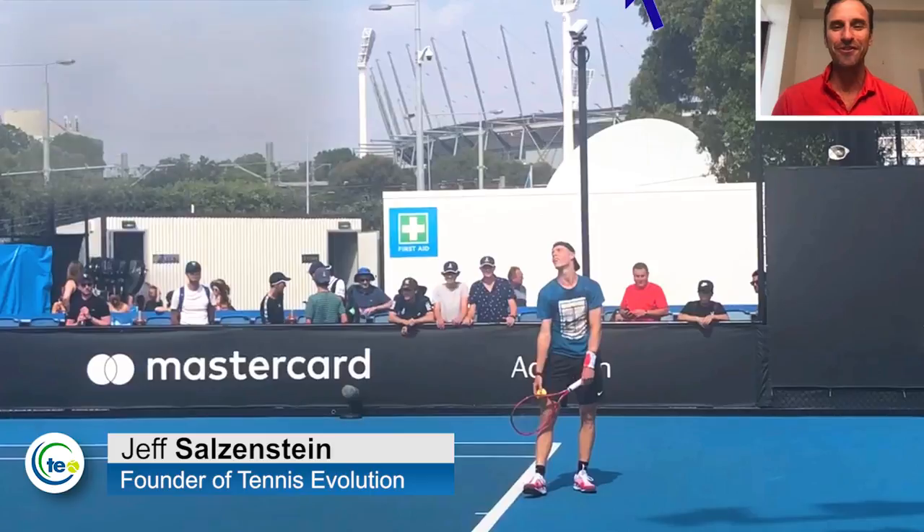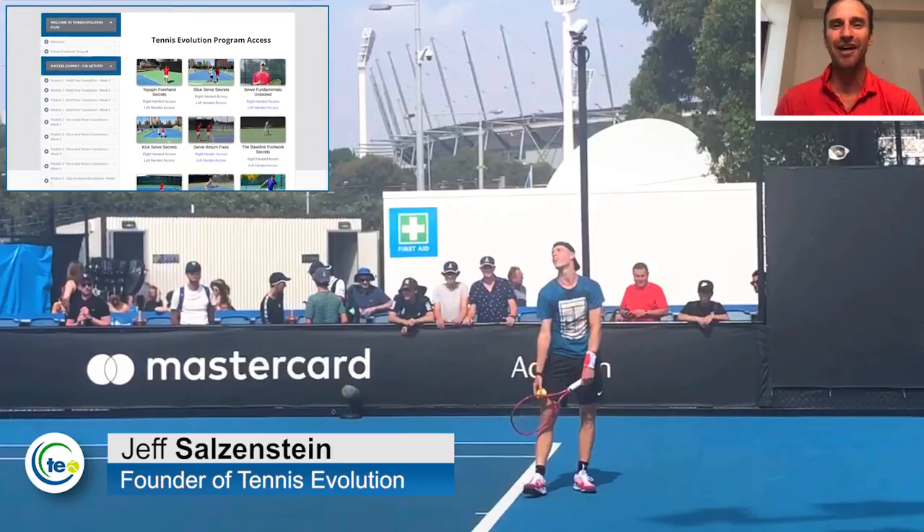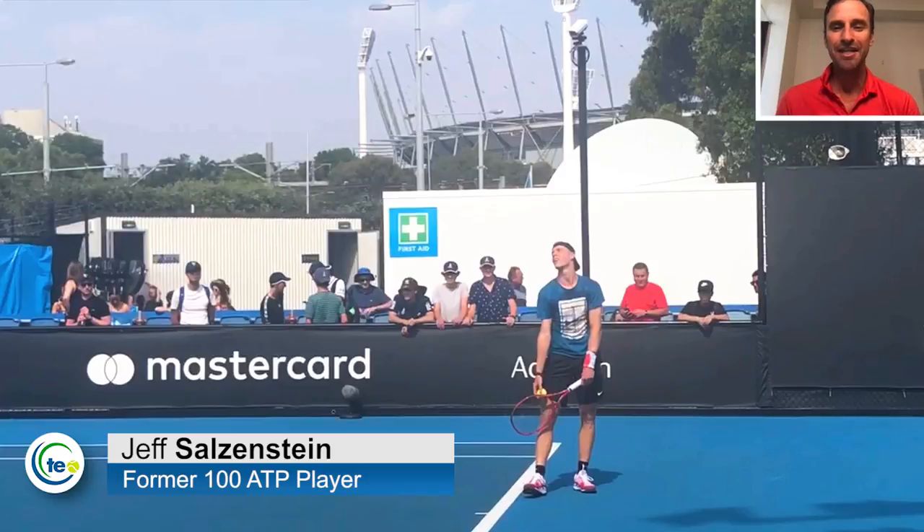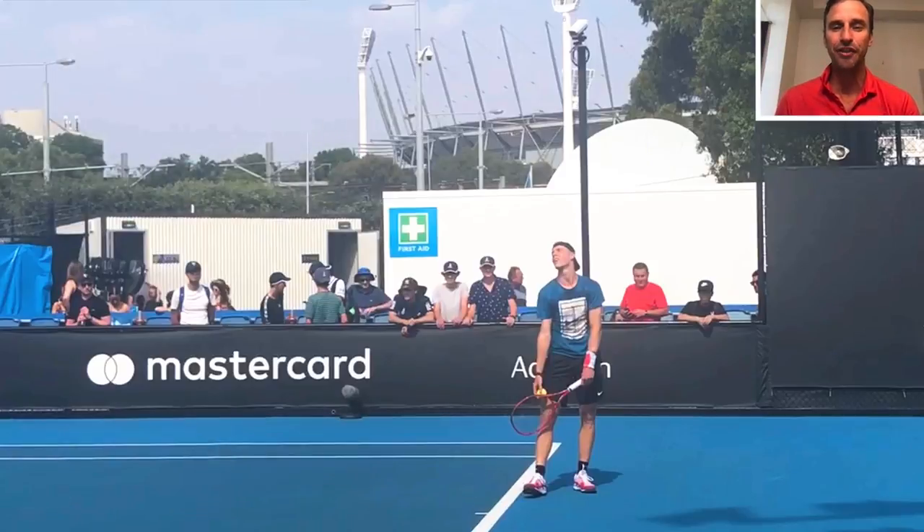My name is Jeff Salzenstein. I'm the founder of Tennis Evolution, one of the leading online tennis instruction websites in the world. We've got some practice footage of Denis Shapovalov and he is practicing at the Australian Open. I want to show you some of the things he does very well with his serve, and I want to point out some subtle details that are being overlooked.